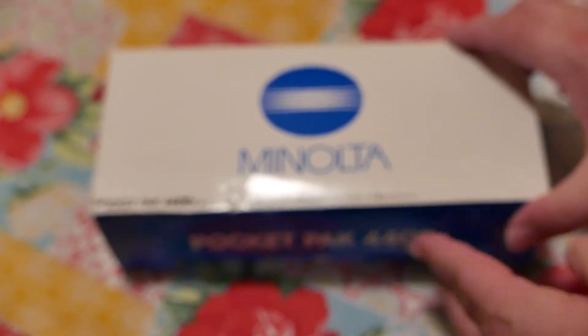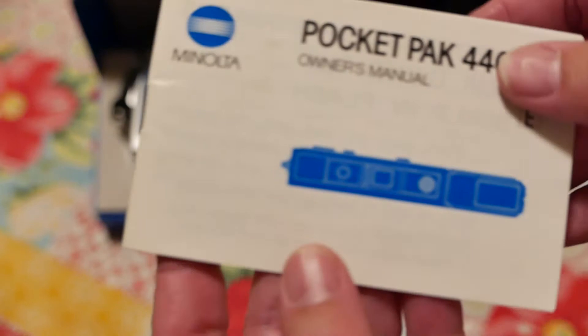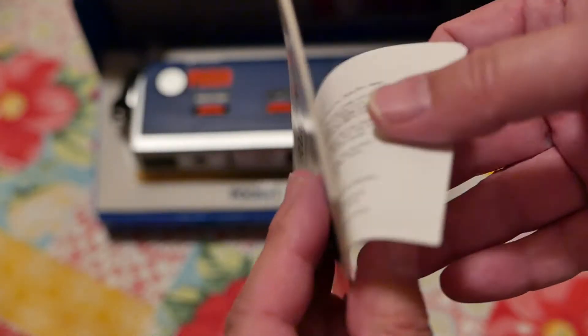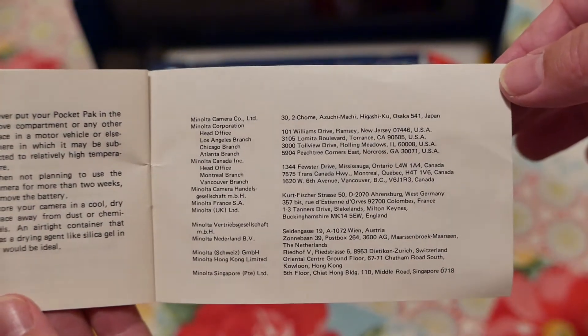Hello friends, welcome back to another episode. This is Rob, room 111. In this episode I'm going to show you around the Minolta Pocket Pack 440 EX. Let me open it — here we have the user manual, and I'm going to open it to the spec sheet in case you want to grab a screen grab.